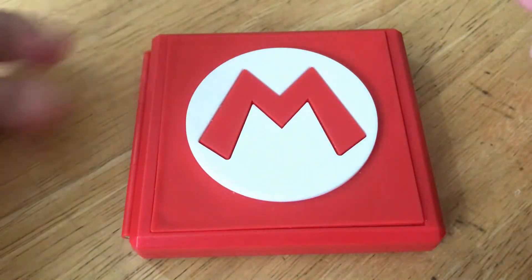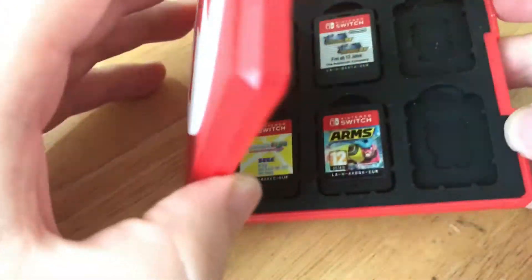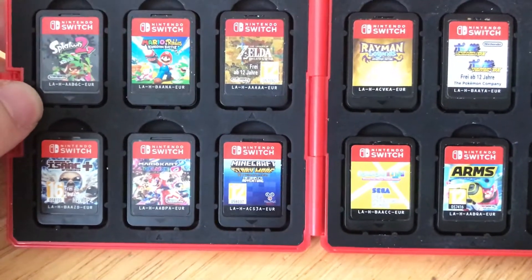And of course the amiibos as well — Mario and Princess Peach and all that stuff. So here you go. This is a nice clip-on. Here's what the inside looks like guys. It's nice and you can see it clearly.